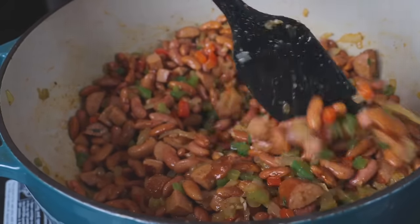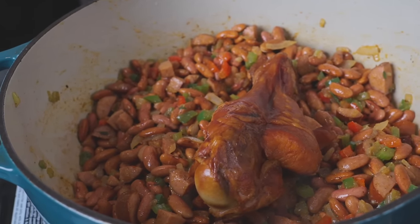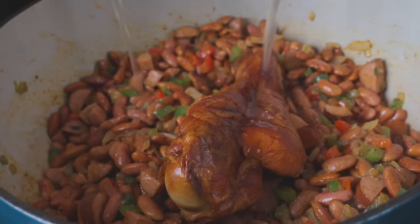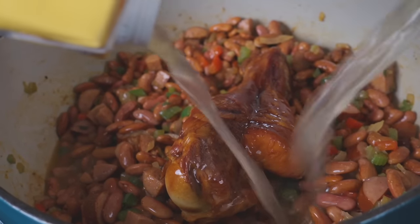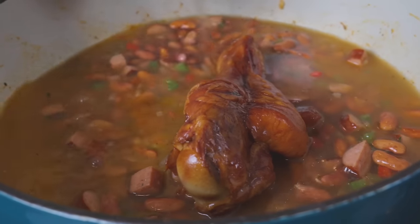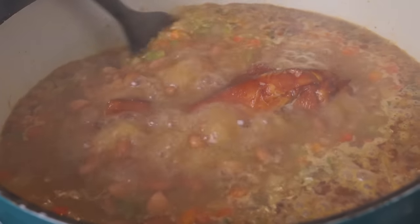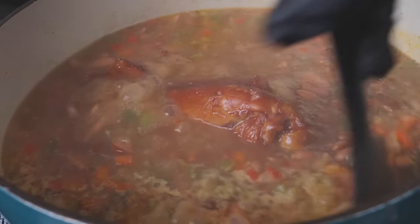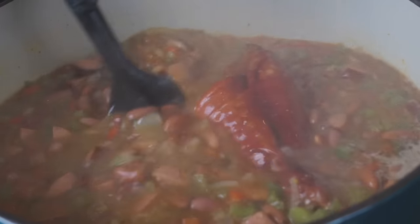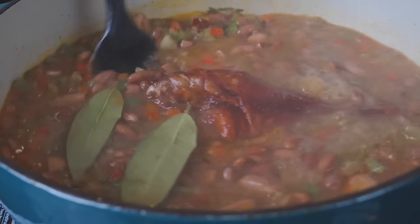Red beans and rice has got to be one of the most criminally underrated dishes in the world — big on flavor, easy to make, and comes together pretty inexpensively. Let me know in the comments what one of your favorite comfort food meals is and I'll add that to my list. We've added the smoked turkey leg — that could be a ham hock, turkey neck, or pork neck; any smoked meat will work. Then we're covering everything with chicken stock or water, or low-sodium chicken broth if you're cutting back on sodium. We're bringing that up to a boil and stirring to make sure nothing's sticking.